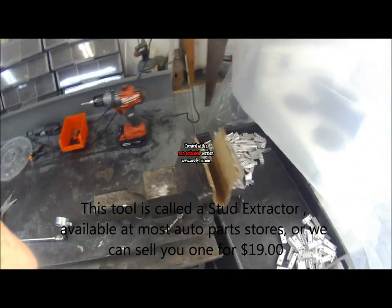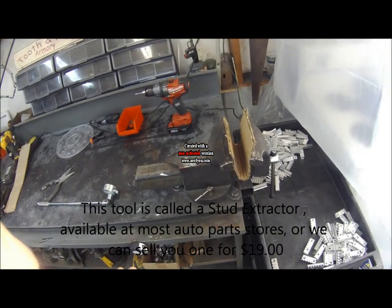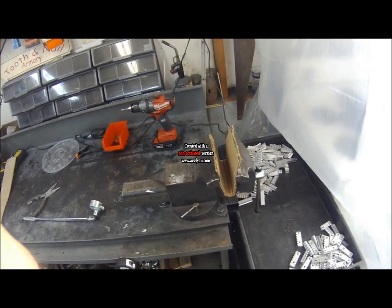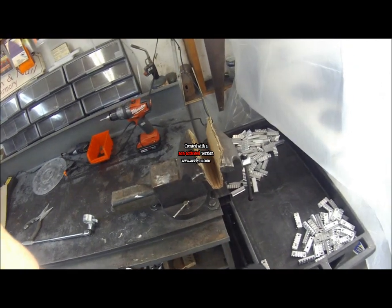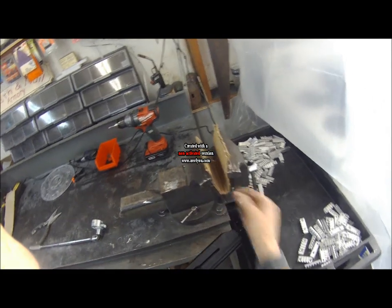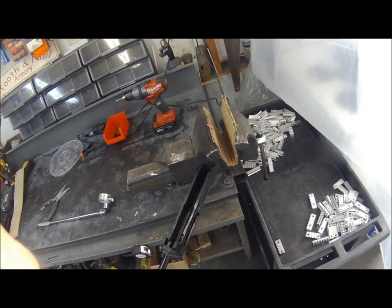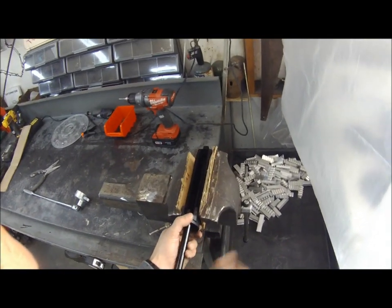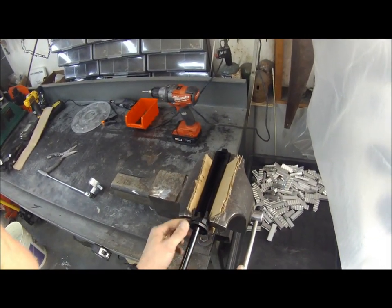Many people do not have a padded vise, so I'm going to show you how you can do it with common things most people have around their shop. If you have a padded vise, great. You can pad your vise - I usually prefer cardboard over cloth, because with serrated vise jaws, cloth can transfer marks into the aluminum on the receiver. Put it in there with cardboard padding; it does not have to be extremely tight, just enough to hold it.